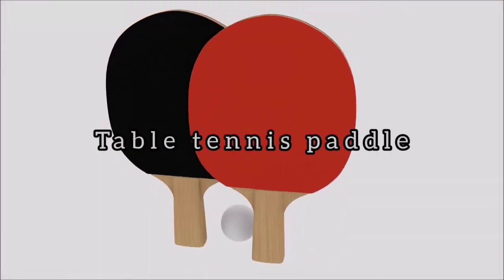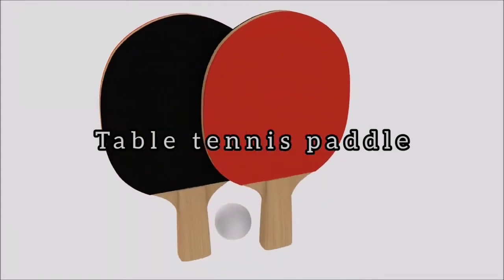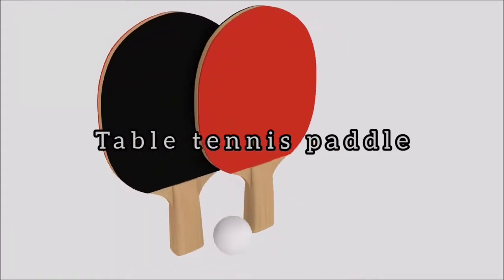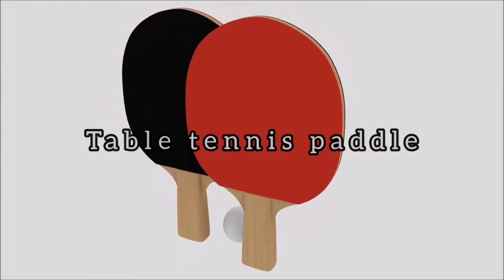A table tennis paddle is used by table tennis players. It is usually made from laminated wood covered with rubber on one or two sides, depending on the player's grip.